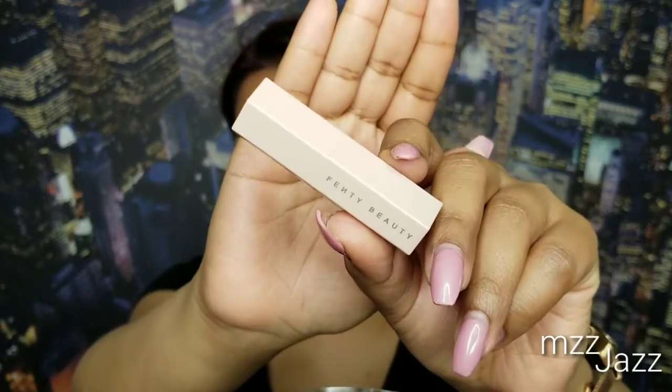To conceal, I'm gonna use my Too Faced Born This Way concealer in the shade Sand. To contour, we're gonna use this matchstick by Fenty Beauty in the shade Cinnabon. Then using a damp Morphe sponge, I'm gonna blend out those contour shades.